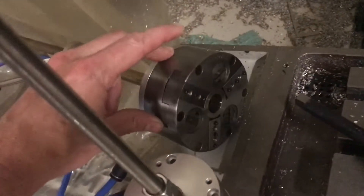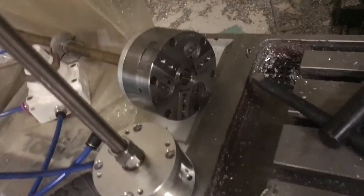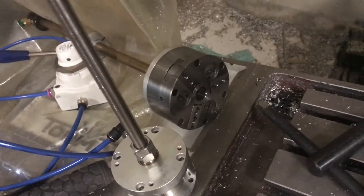I basically got this little pneumatic chuck off eBay for really cheap. These are pretty expensive and nice, but it got me thinking — maybe I could use it as a sub spindle. That's kind of where the whole process started.